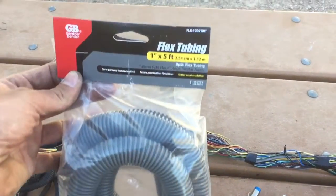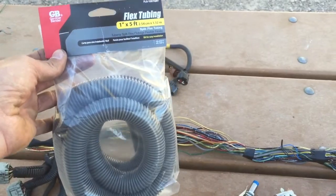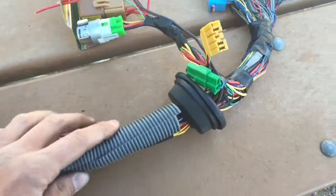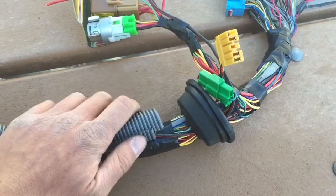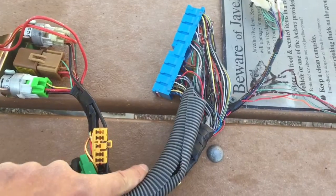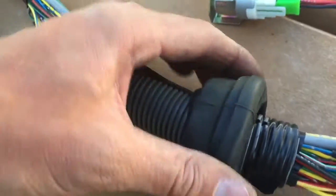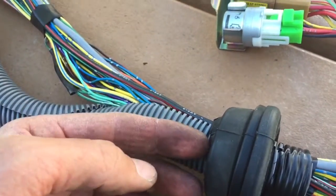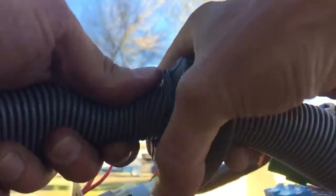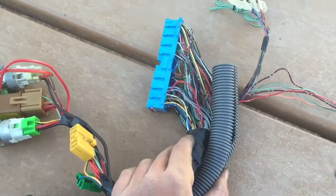Here's the split loom — this is the big stuff, one inch. I like it a lot; you can get it at Home Depot for about three bucks for the entire thing. I pushed the engine grommet up as far as I could, as close to the computer as I could. I'm going to start right here, get the grommet over the top of it, and work the split loom out so it can cover as far as we can onto the computer. I put a little bit of tape over to help ease it through the hole, and now I'm just feeding it in to get another foot or so beyond the grommet.